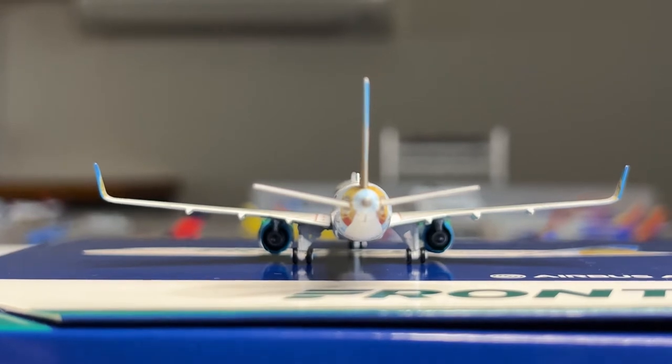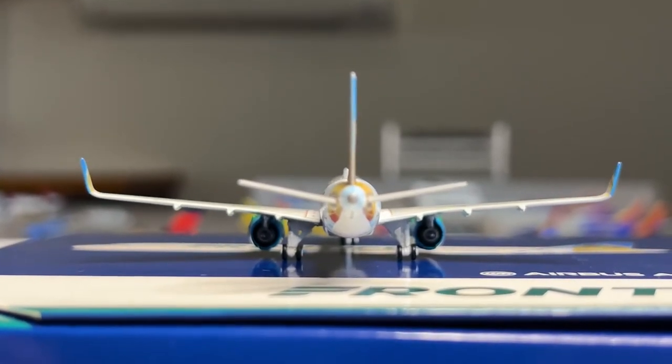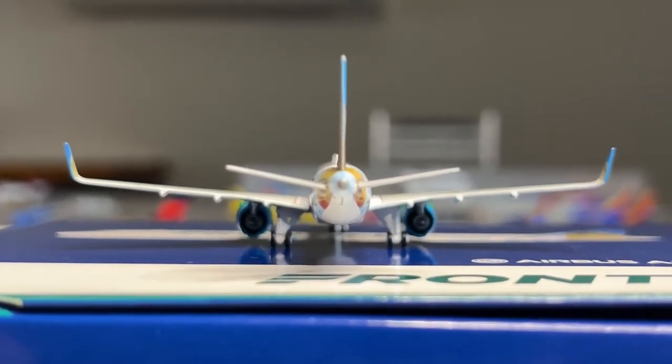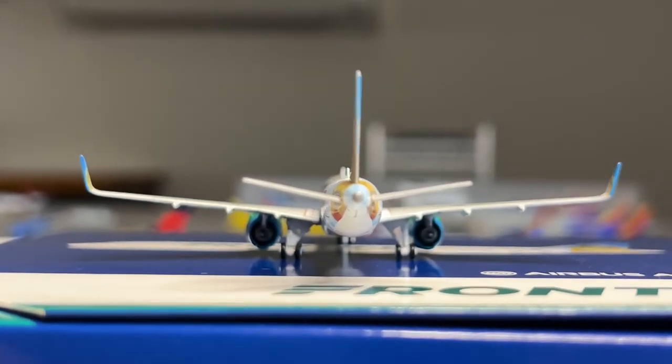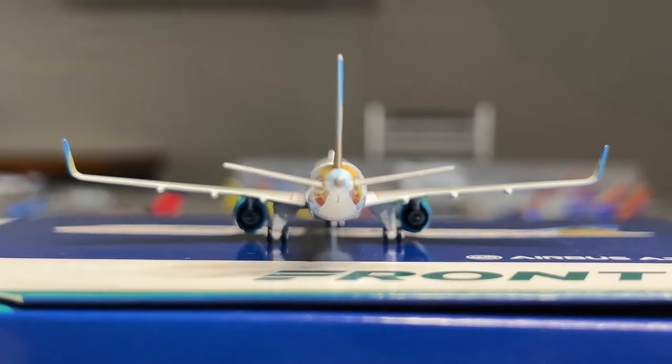Proceeding on to the back of the model - the horizontal and vertical stabilizers look great. Here's the APU exhaust right there, which looks great, a little squished, but Gemini did a great job with that. There is no wing flex on the model, which is very surprising for a Gemini model, but the back of the model actually looks really great.